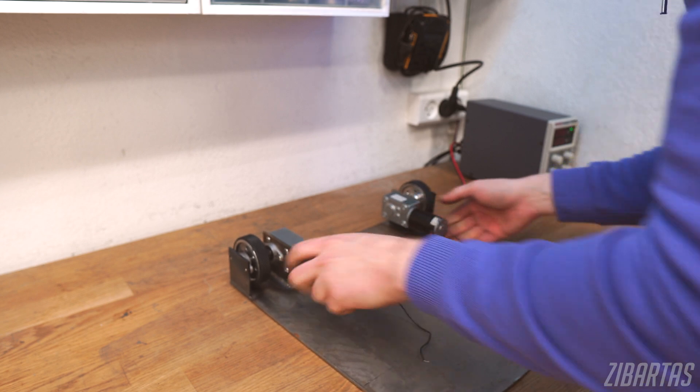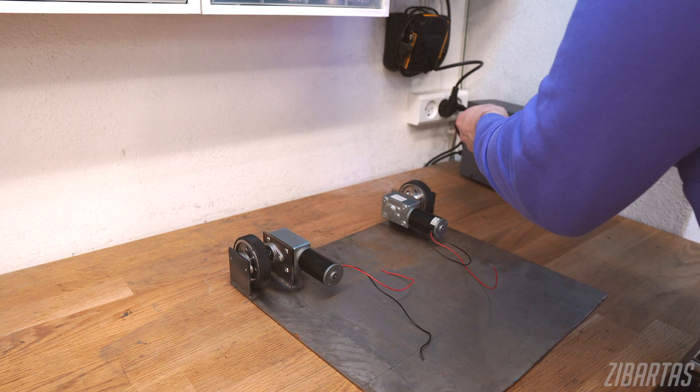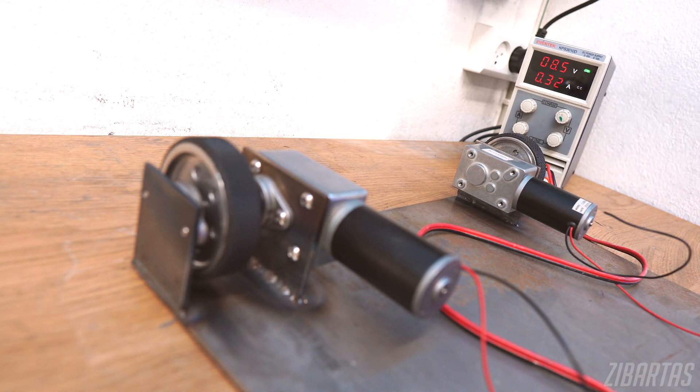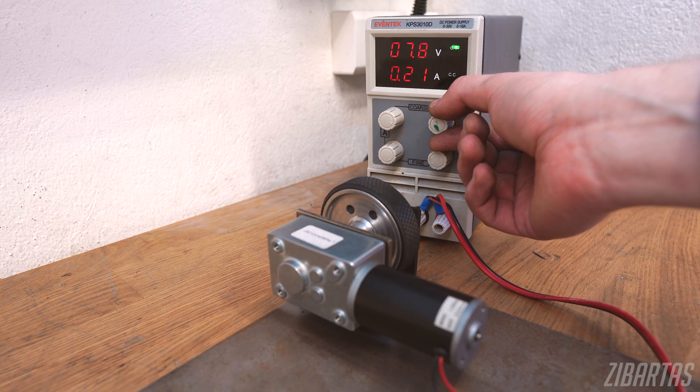Now let's check if I didn't over-tighten anything. Okay, so this one works. And this one works too.